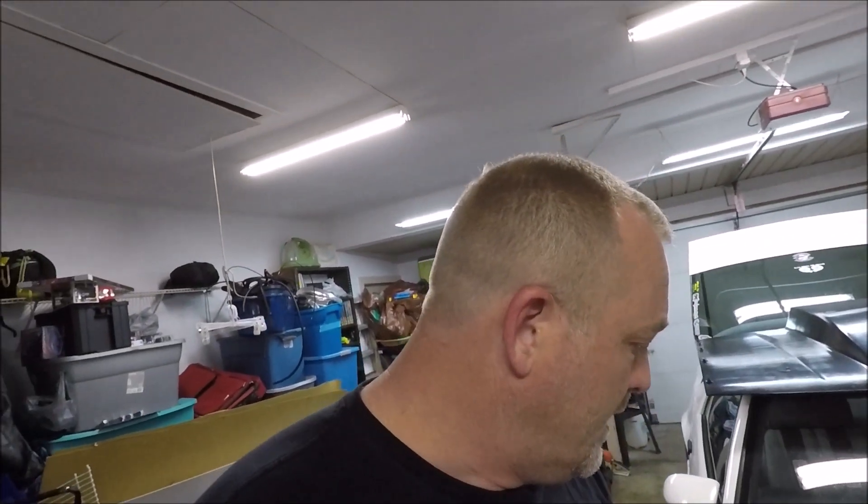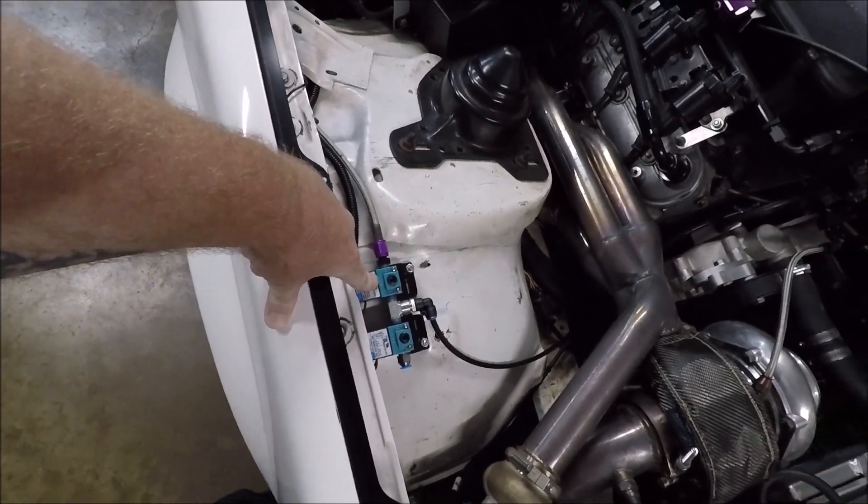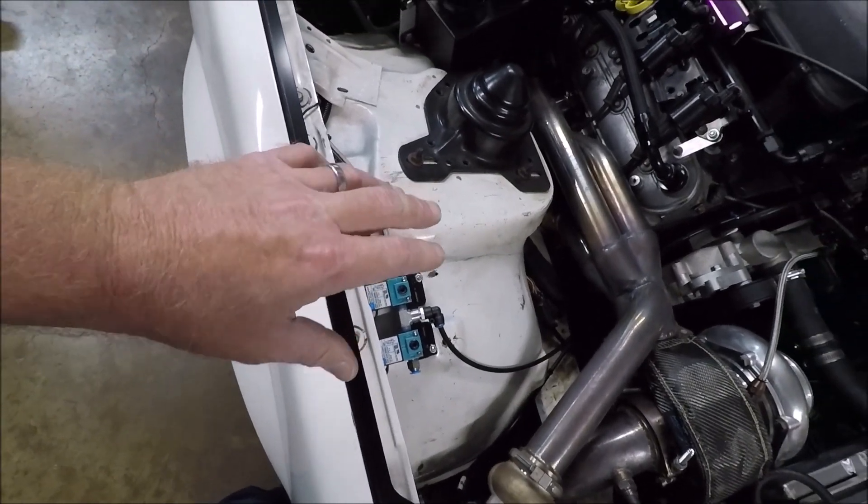Let's talk about how much all this costs — I think it was around $400. I do want to say the Motion Raceworks bracket and one solenoid I actually got from my buddy Phil, who wasn't using them because he went with the Holley boost valve instead. He sold me that stuff a little cheaper. But when I figure the price, I'm going to use full retail so you know what it would cost if you bought everything new. The other MAC valve I got from Low Dollar Motorsports — it was about $36.